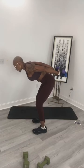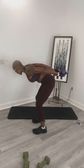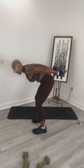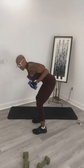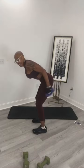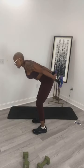And 10, 9, 8, good, 7, 6, 5, 4, 3, 2, and 1. Deep breaths. 9, squeeze your triceps at the top, 8, 7, 6, 5, 4, 3, 2, and 1. Nice, rest it out here.